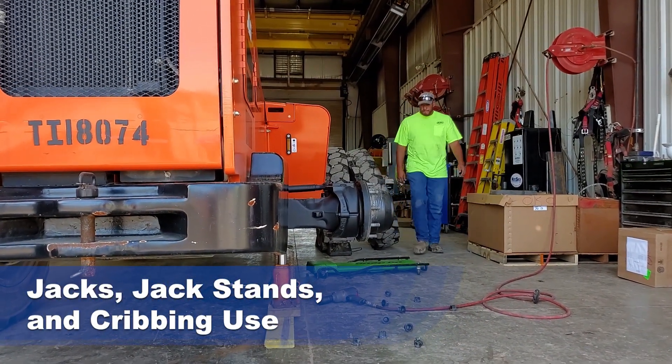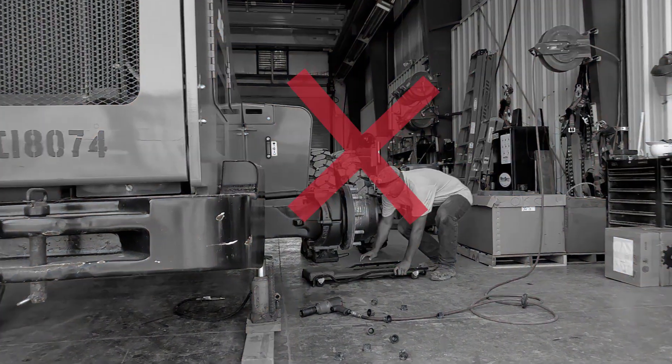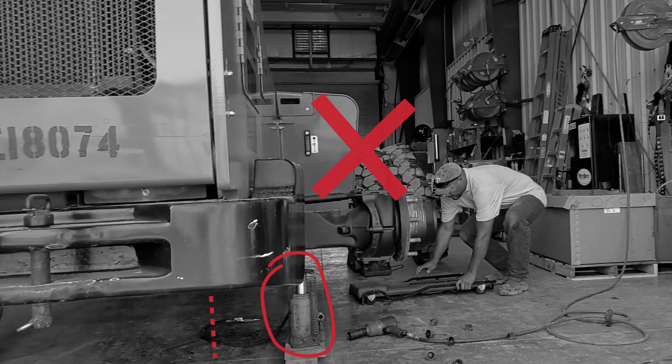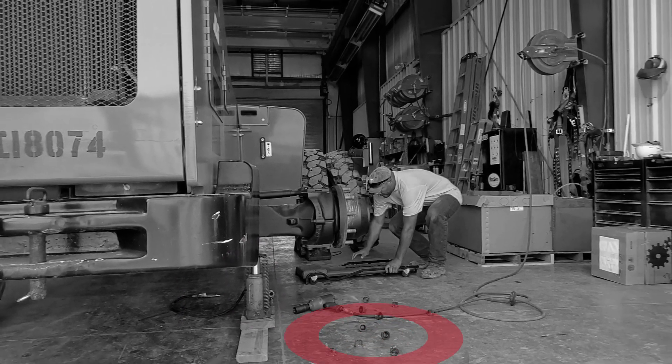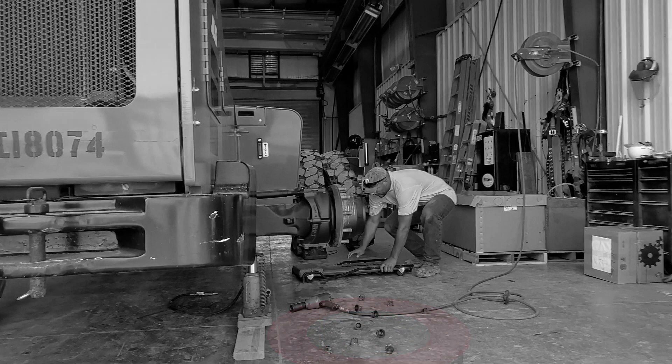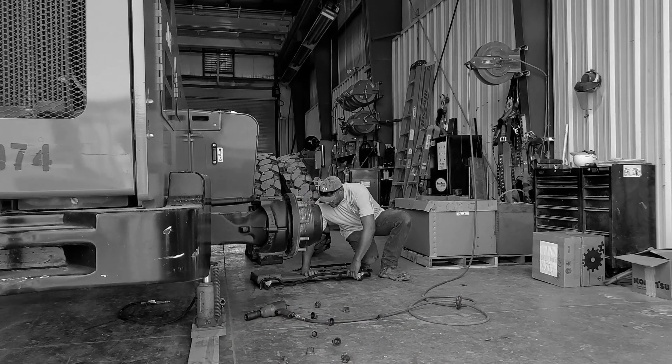Using jacks, jack stands, and cribbing. The machine was lifted and left on a jack, and the employee attempted to crawl under the machine while it was on a jack. Lug nuts on the floor create a trip hazard. Cord not covered causes a trip hazard. No safety glasses being worn.